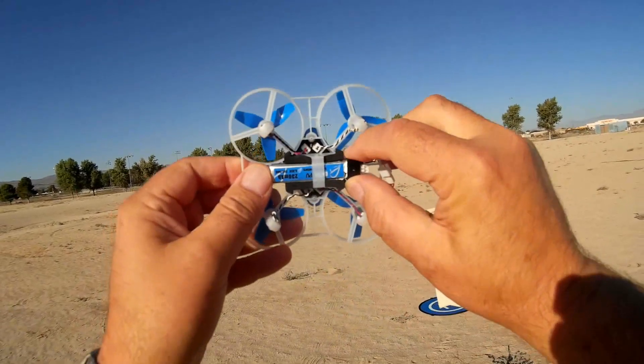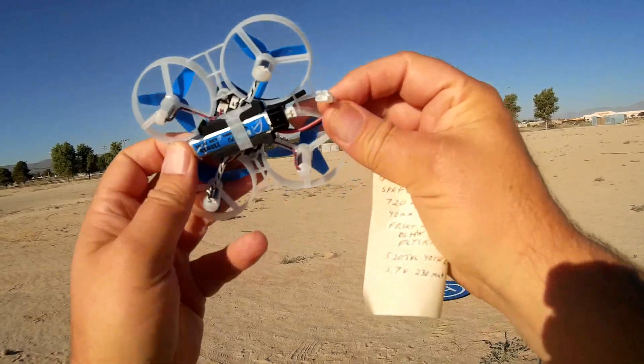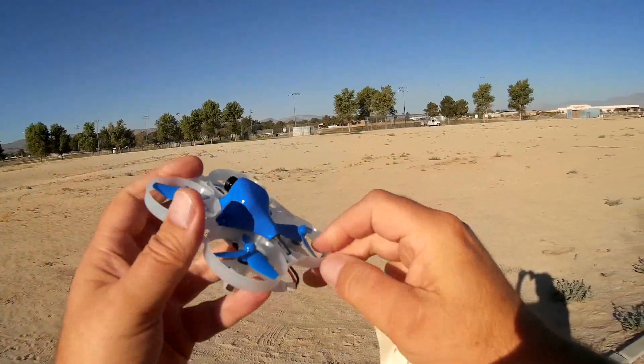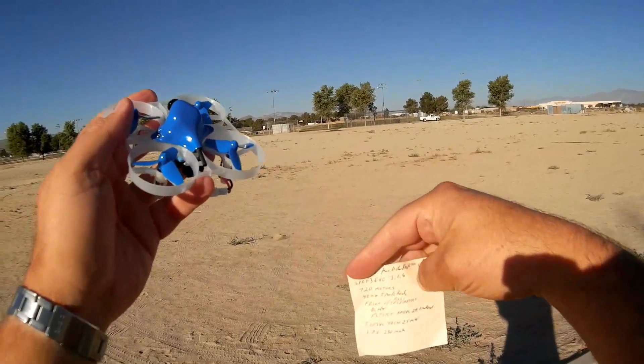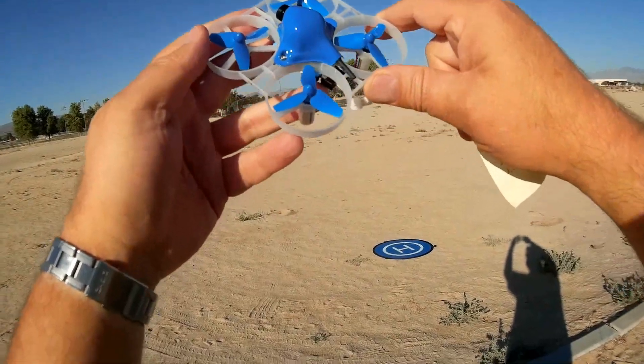It's powered by a little 230 milliamp-hour, 3.7 volt battery in the back with this type of port — I forgot what these ports are called. That's about it, folks. Let's go for a flight of the Beta 75 and see how it performs. Hope you enjoy this flight.